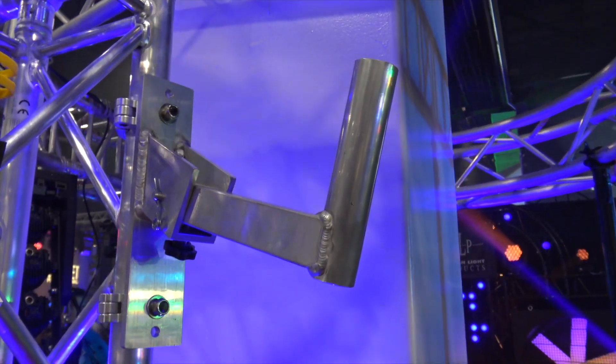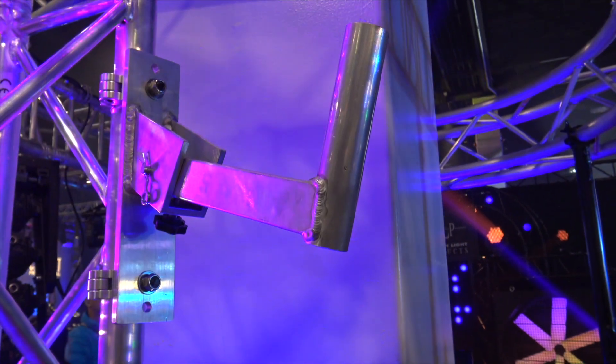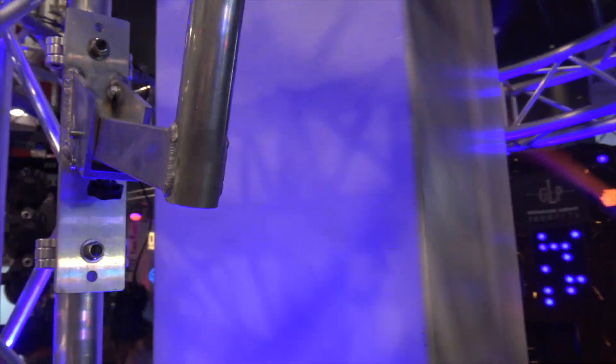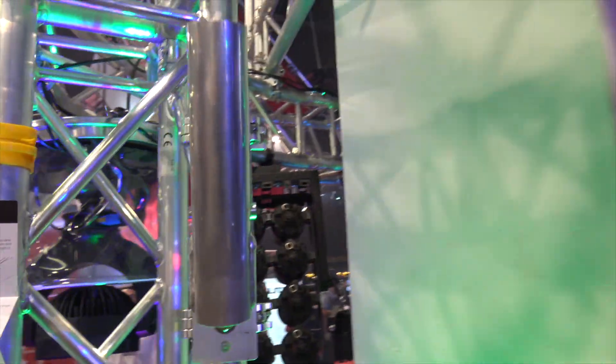This is a tilt speaker mount. A lot of guys will just buy kind of the speaker mount to put it on their trussing. This one you can actually tilt — it's got a couple of different ways, different angles that you can point it at. Really cool.